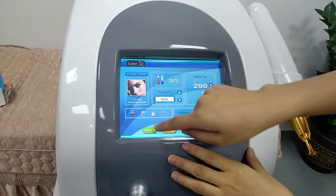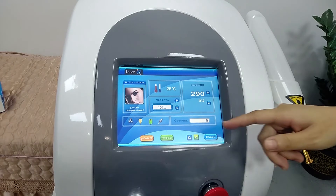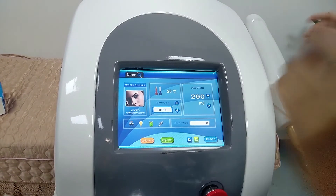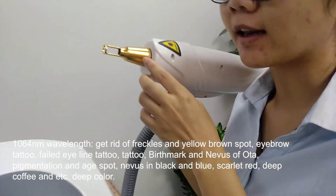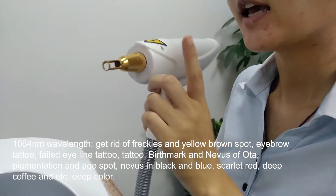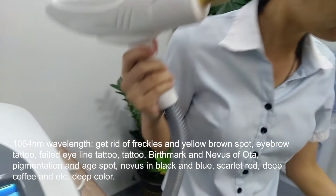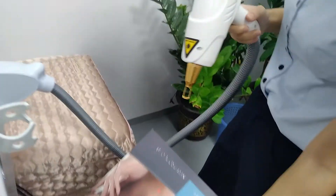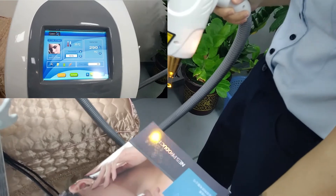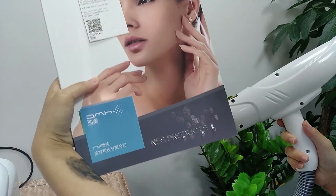Now we press standby. You can see the icon is lit on, and it means it can start working. Now we can show the 1064nm operational effect — it is useful to remove dark pigmentation. We can show the effect. You need to press the pedal. You can see it removes the pigmentation effect — it's very good.